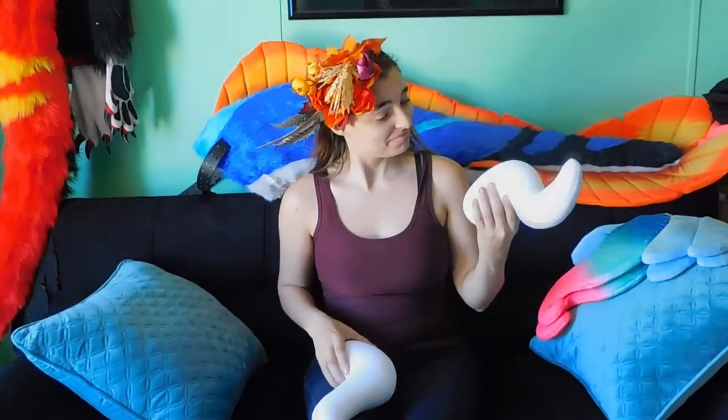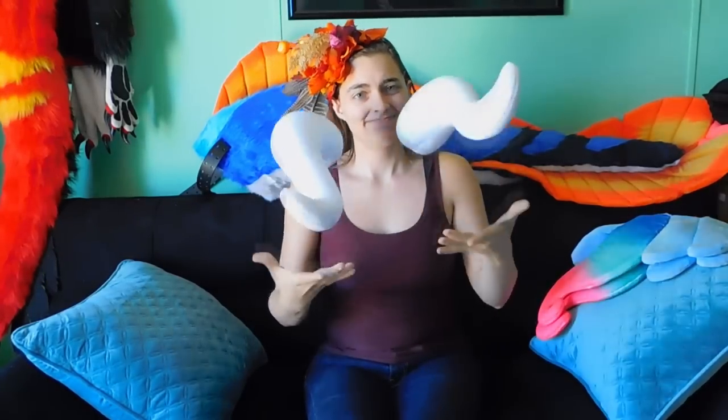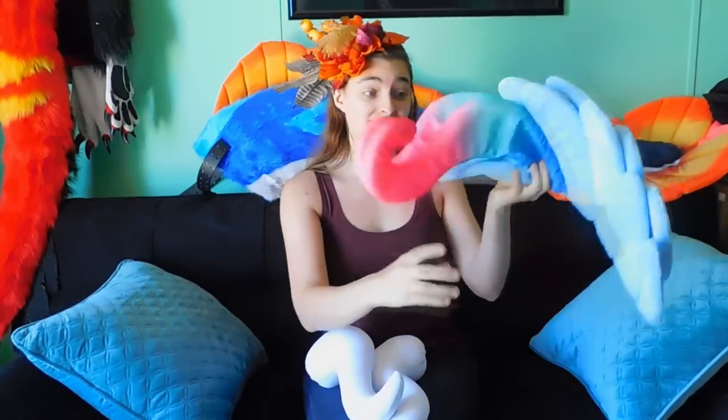Hello everybody, Nefertiti here. I've got some beautiful primed horns ready for bonking and headbutting galore, but they look a little plain. Let's spice them up a little bit and apply one of these beautiful gradients to them.